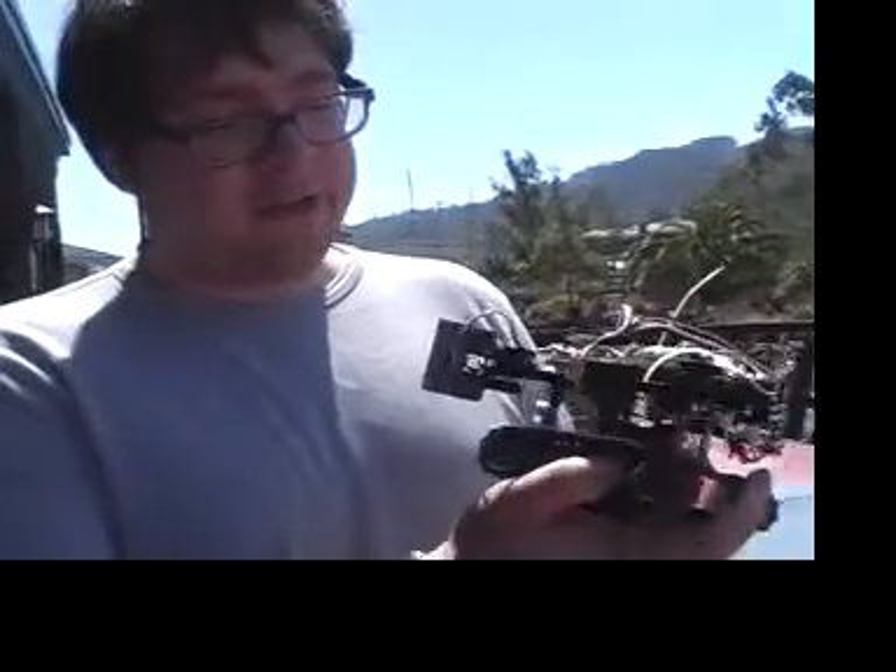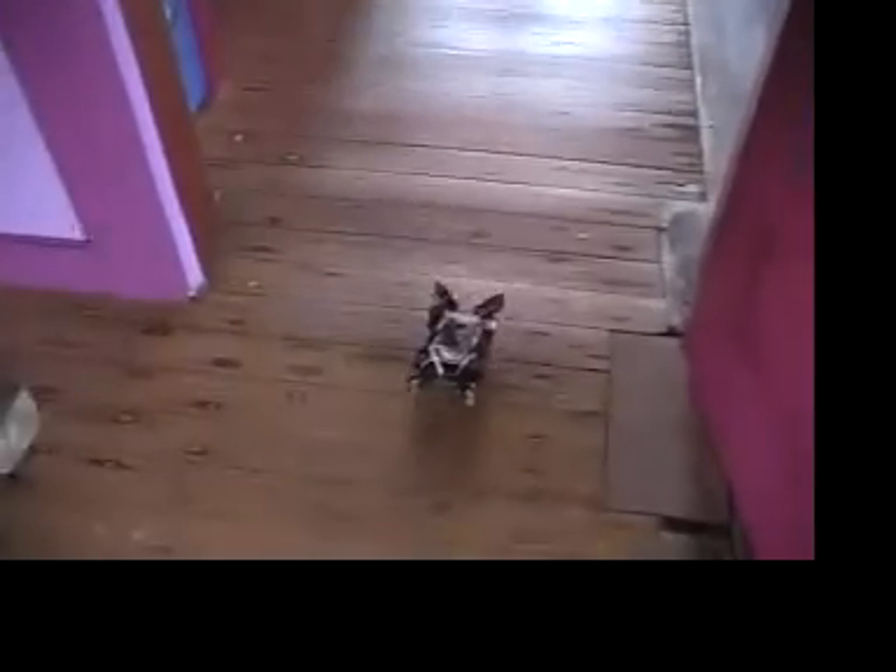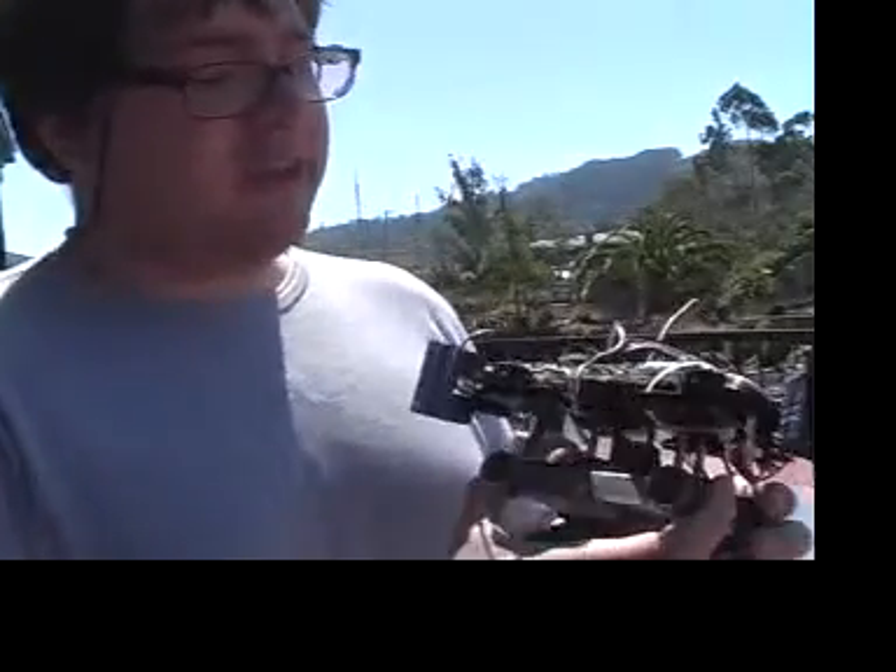The reason Bradley did all the mechanical design is that the fact that he's the BattleBots man should tell you that this thing is pretty tough.